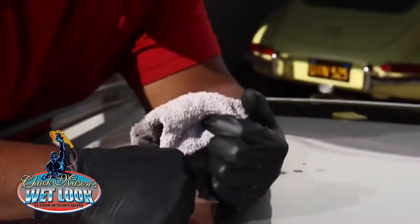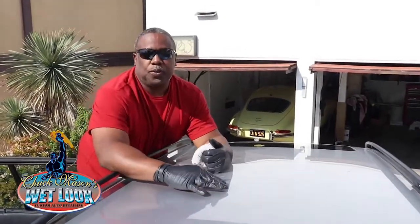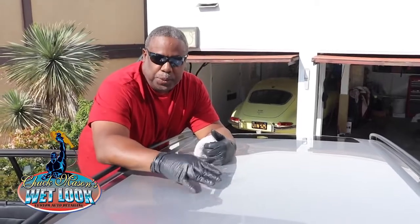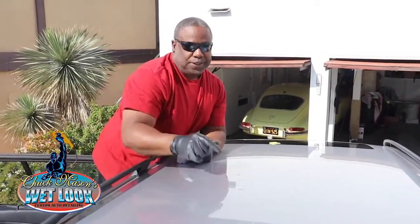As you can see, the tree sap is gone and there's no damage. Now the car is clear for me to come back and clay it, because I want to clay on a smooth surface as opposed to a contaminated surface. Once I clay it, I'll polish it with the polisher, compounds, and cleaners — and it's going to be fabulous. That's how you take it off.